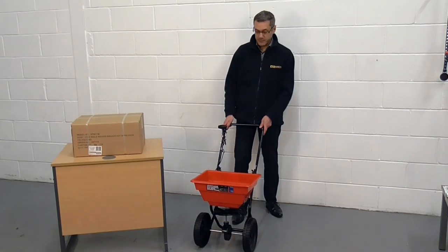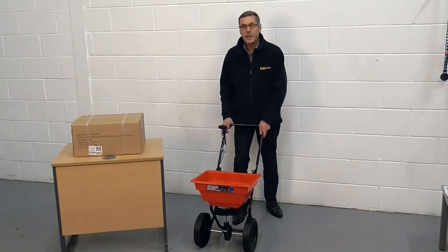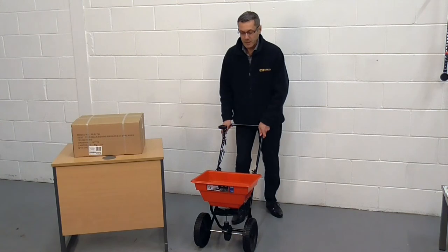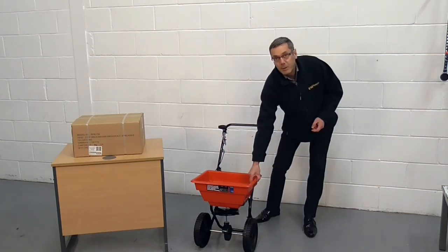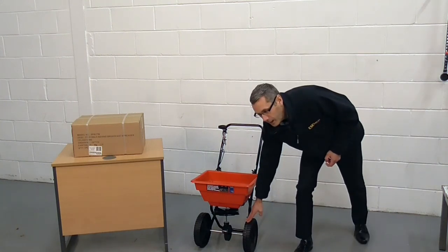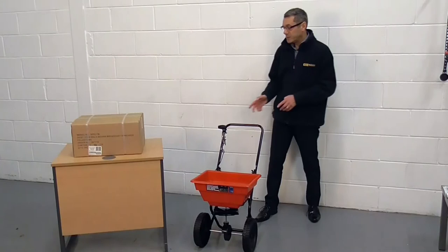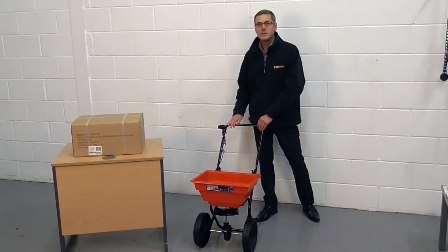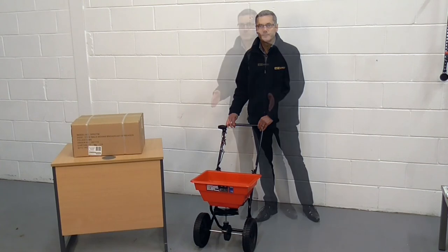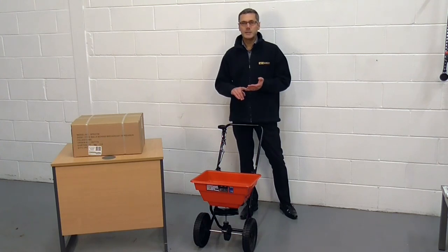The construction of this spreader is made up of its painted steel framework, the tough plastic hopper mounted on the top, and moulded plastic wheels underneath. This construction will mean that the spreader is largely rust resistant. Other alternatives include a towable version and a stainless steel version where greater rust resistance is required.